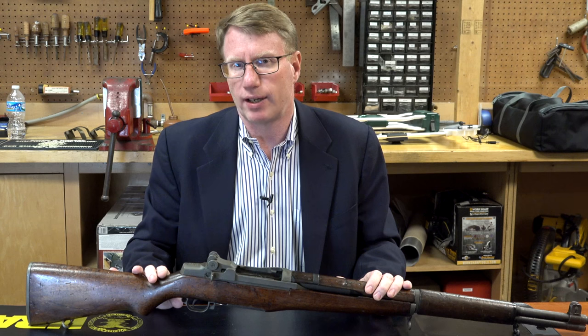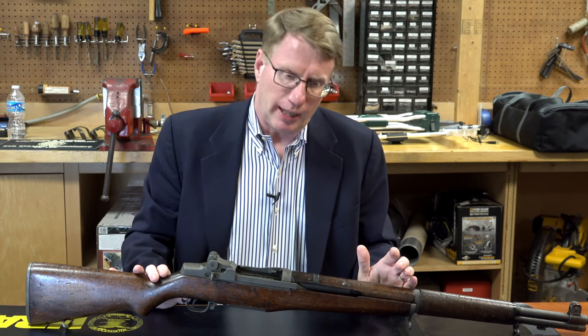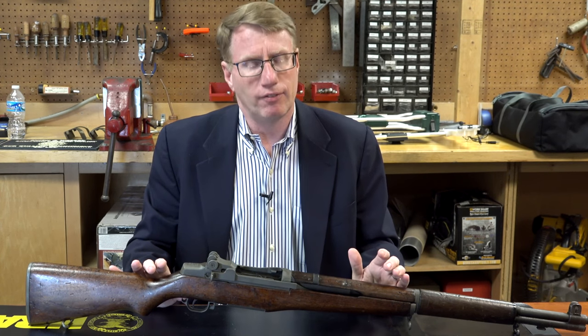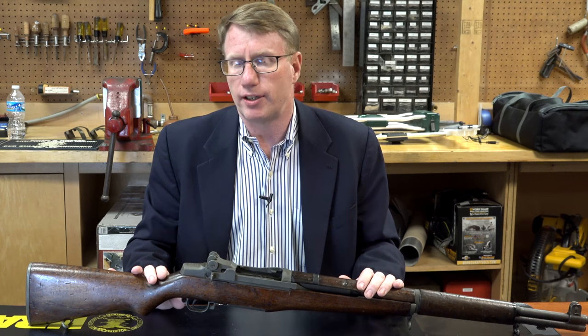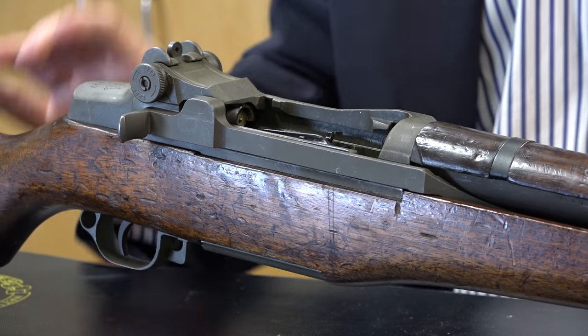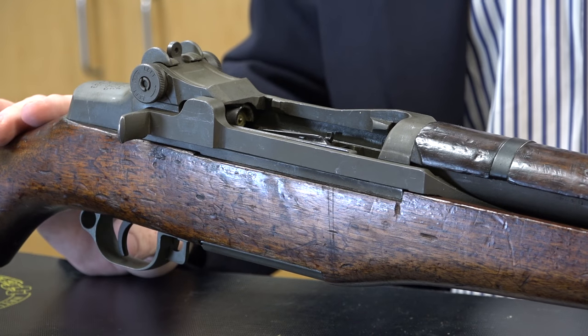The story of the M1 Garand rifle really starts with its inventor, John Cantius Garand. He started off as a U.S. government employee working on a primer-actuated rifle, and he eventually ended up in a trial with the legendary John D. Pedersen, where his gas-operated rifle competed against a toggle-link version of the Pedersen rifle in .276.